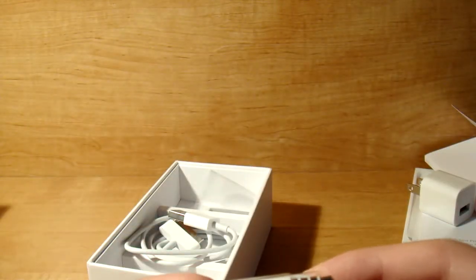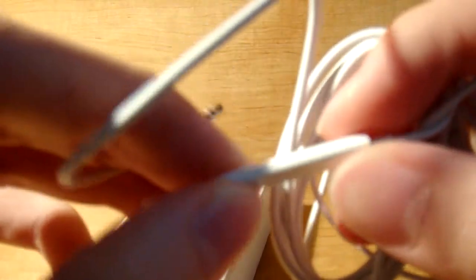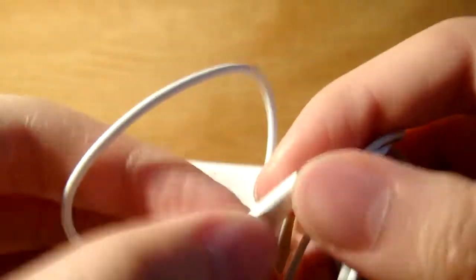And then you've got your earphones — the Apple earbuds that everyone likes, for some reason. I don't like them at all, but there they are. These ones have the volume control, so it's like ControlTalk — they have the volume switch and a call key. It's nice. Those are the earbuds.